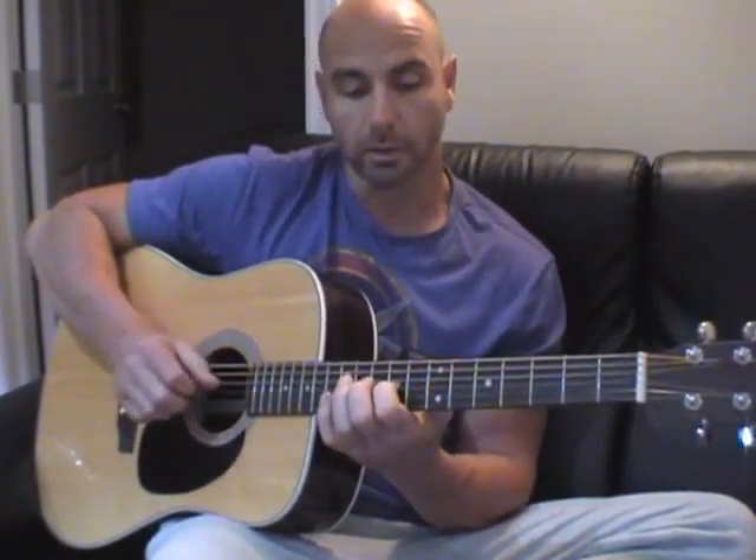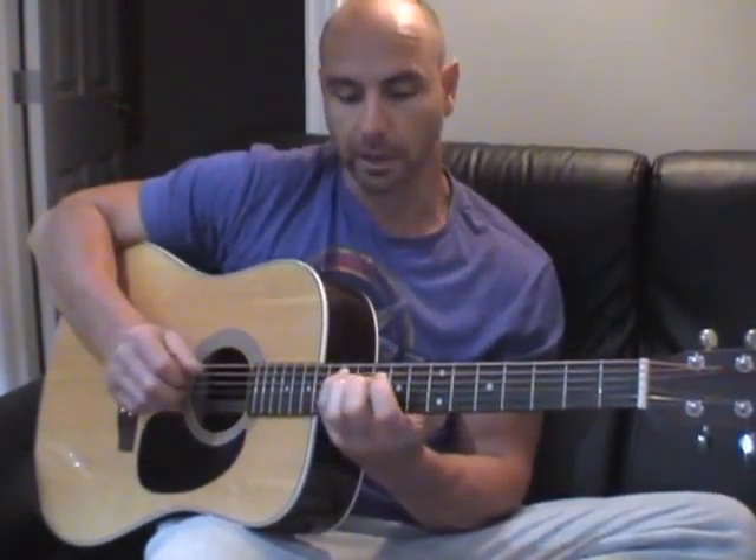Then open B to get that minor ninth again, then E on the G string which is the ninth fret, tenth fret C on the D string, and back to my starting note.